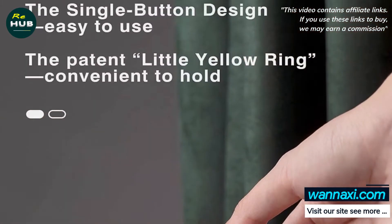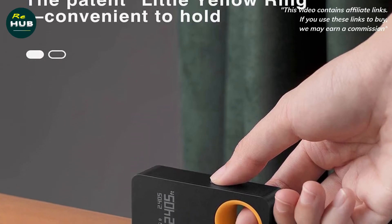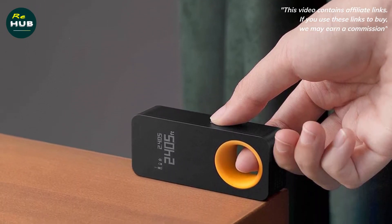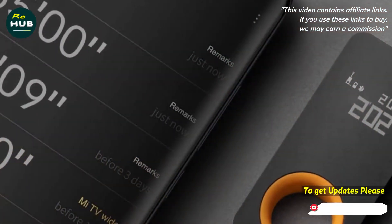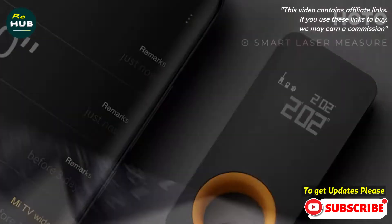Convenient measurement and wide application. The HOTO Laser Tape Measure has only one button and is convenient to use for various measurements like room size, window height, and furniture size. There are two modes of measurement that can be done based on the front or tail of the laser measure, satisfying the needs of free measurement and edge measurement.